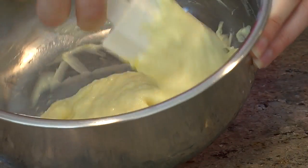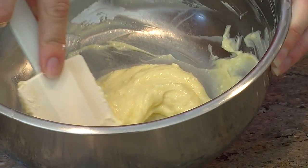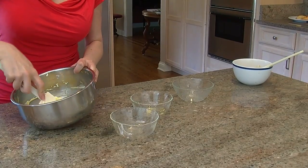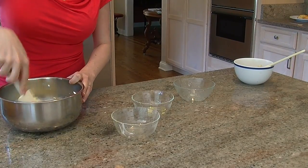See, it's nice and smooth, it's airy, it's light, but it's not overly whipped. That's kind of what you're going for because you don't want to incorporate too much air into the pastry or else it's just going to fall flat and be a little off in the texture.